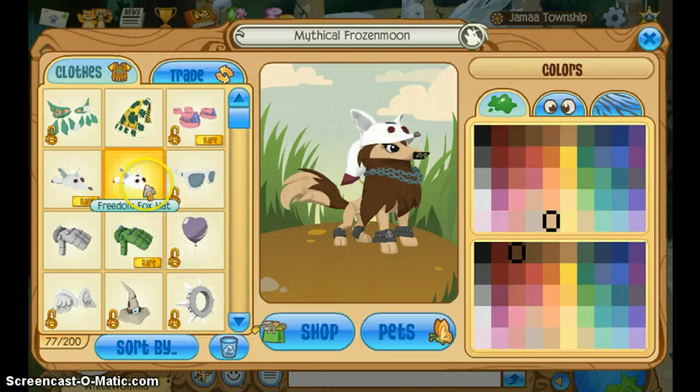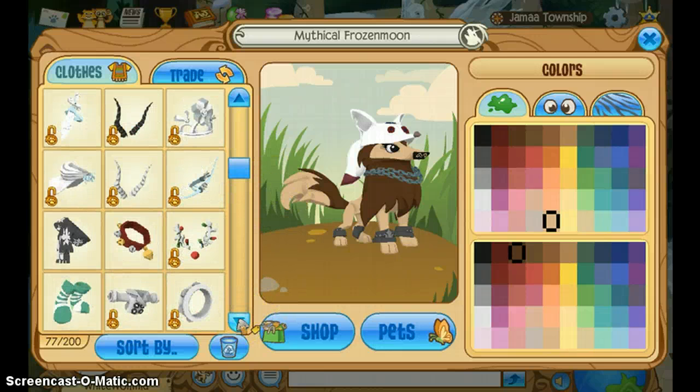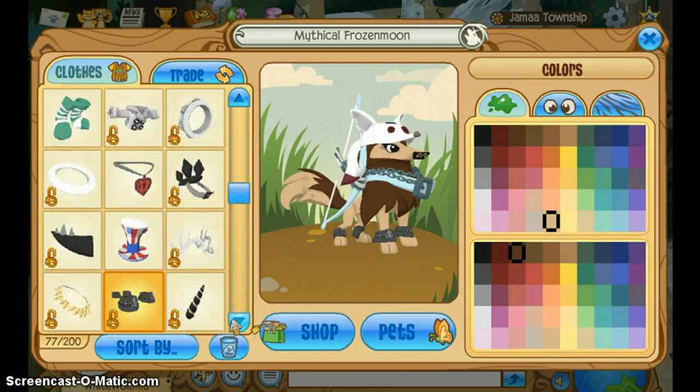I'm just going to use the freedom fox hat — it's more pure. So you can use the horns or the freedom fox hat, I don't really care. The bone arrows are in store now, so I'm just going to use that for now. Or you can buy the stone sword — they do cost diamonds. If you have the bone arrow you can also use that, or you can use a sword or any type of weapon attached to your back.